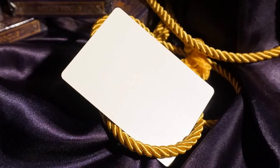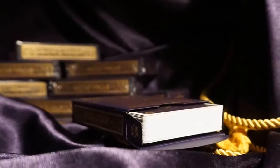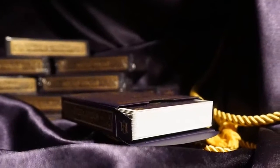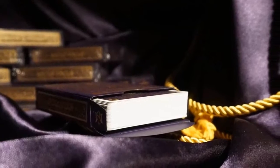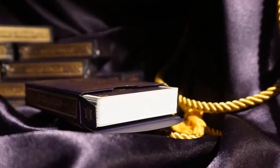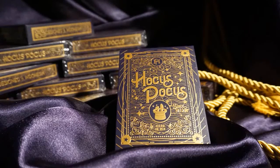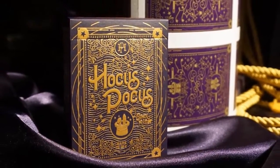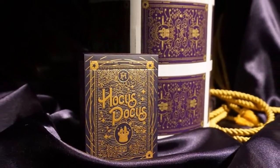USPCC printed this deck with their bicycle stock with air cushioned finish, a choice Hocus Pocus felt would fit the majority of their customer base considering the number of bicycle decks they've sold over the years. Clean edges and a comfortable, familiar feel are hallmarks of the handling of this deck. Only 2,500 decks were printed and, considering it's an anniversary deck, they will not be printed again. When setting up the Kickstarter campaign, Max wanted to reward collectors and players, so there was a pledge that included an uncut sheet that will not be for sale.